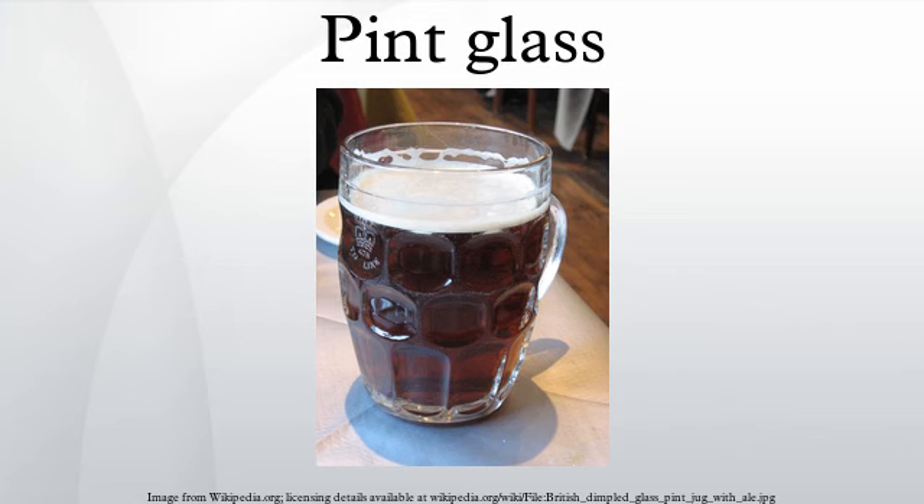The common shapes of pint glass are: conical glasses are shaped, as the name suggests, as an inverted truncated cone around 6 inches tall and tapering by about 1 inch in diameter over its height.